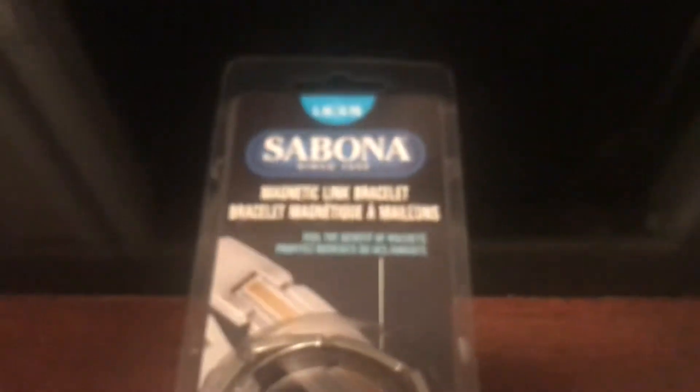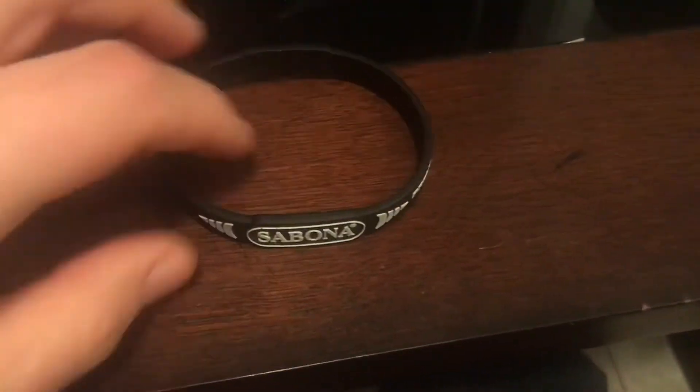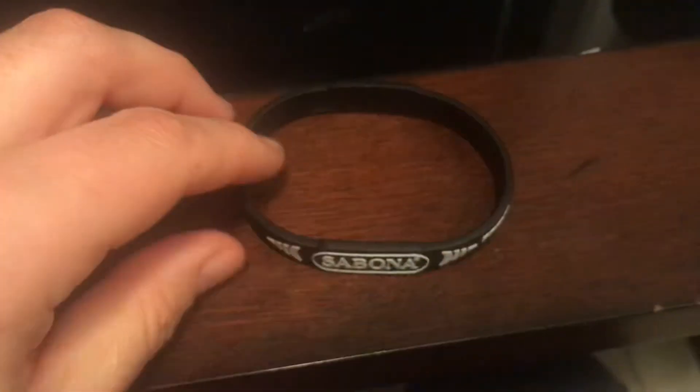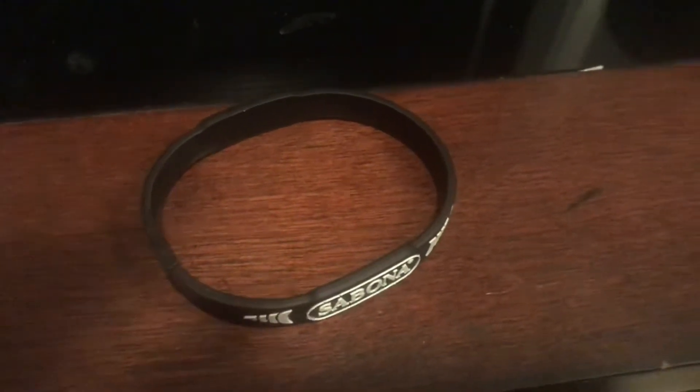I tried this extra-large one, but it was a little big for me, so I got the rubber one. I don't have any joint pain or anything like that, but I wanted to try it out anyway. It says Pro Magnetic, and I think it's also got some ionization features in it.